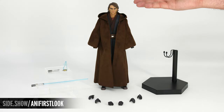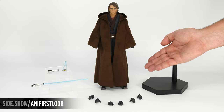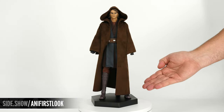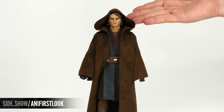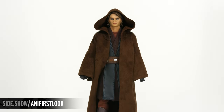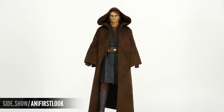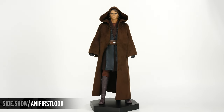Now let's take a look at the really unique design on this figure. Anakin is going to have his darker Jedi robe on right out of the box, and the hood can be raised or lowered on the figure. The fabric is going to be a soft velvet, and in order to take a look at the rest of the design, we're going to take that Jedi robe off.